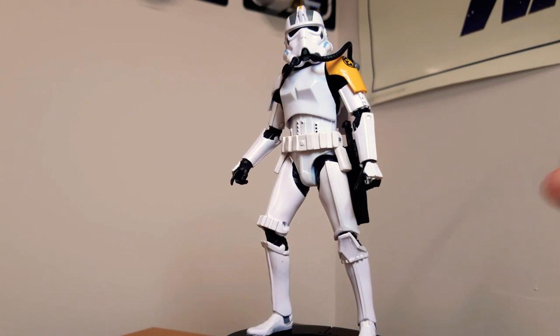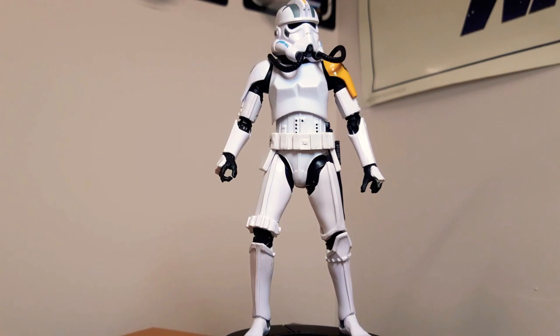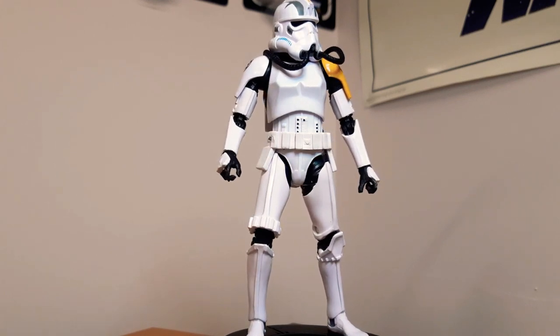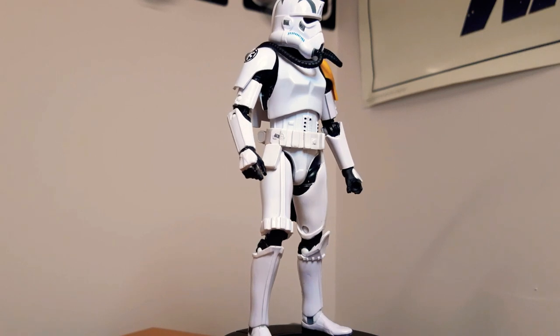He comes with a blaster tube. Such a fantastic figure. If you don't have one, you've got to get one. He is just awesome.